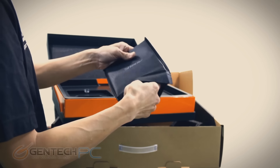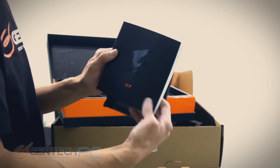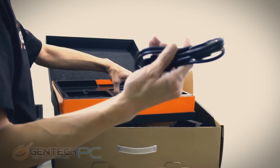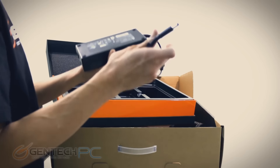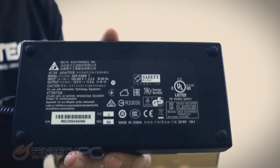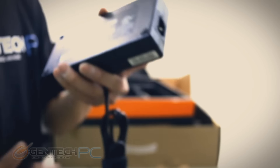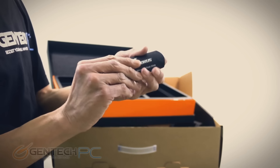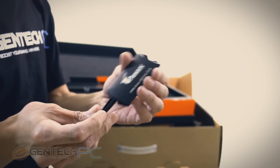With our laptop on top, we saw that it was protected with a sleeve. Underneath we have the product manual and warranty information. Further underneath we're going to find the power adapter cable, which will change based on your region, and the power adapter itself. Here's a quick look at the power adapter as far as how much power it provides. Aorus also includes one extra goodie with the X7 — a small USB flash drive.